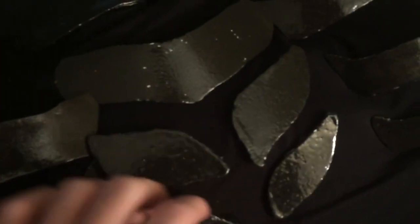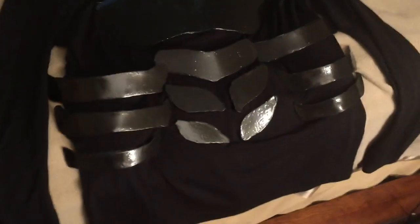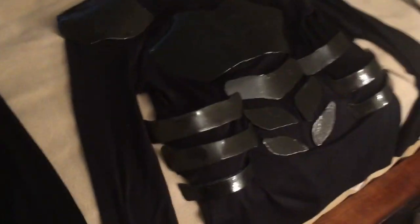If you want more updates on this armor, I'm going to be adding a lot more to the legs and a lot more armor pieces to the shirt as well. I'm going to redo the shoulders, add more to the arms, and probably more to these pieces right here.